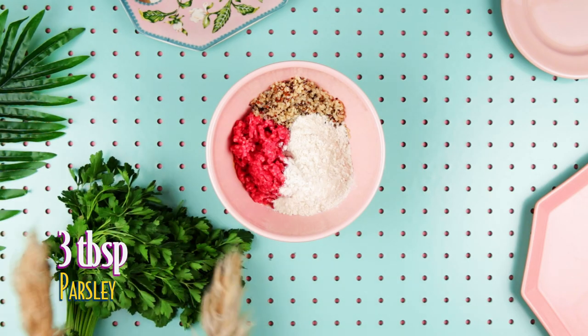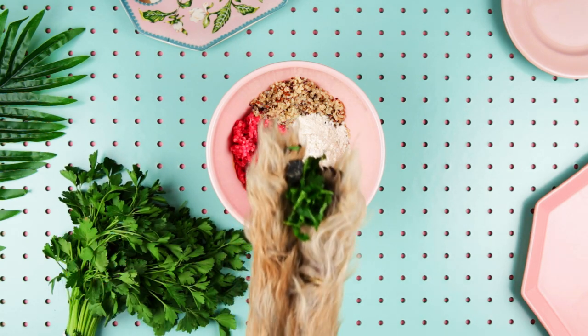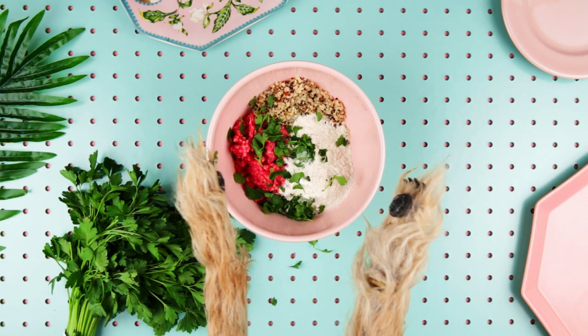Also, parsley. What's the pirate's favourite herb? Parsley! Sorry.